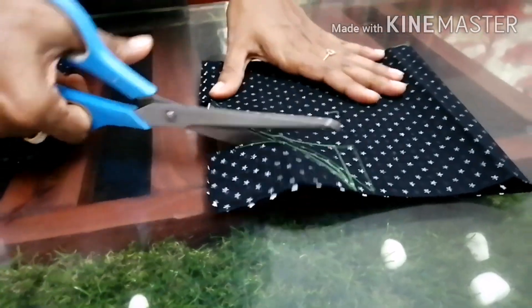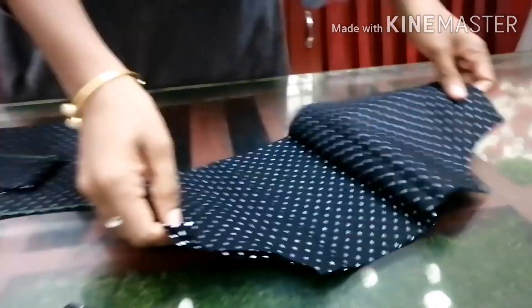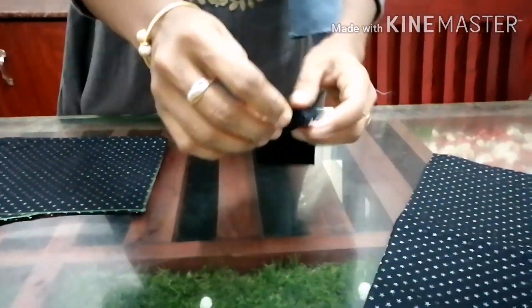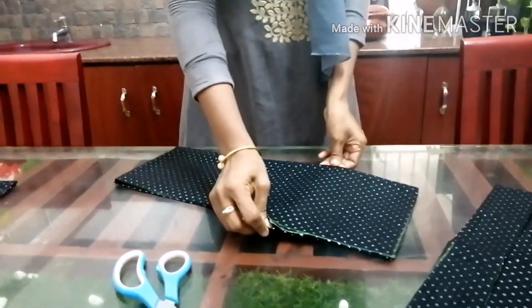Let's do a jumpsuit for a teenager. If you want to make a dress like this, you can make a dress like this. Let's do this method.